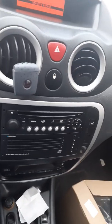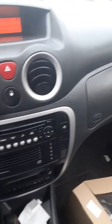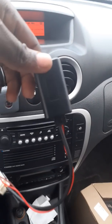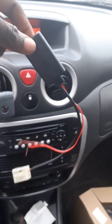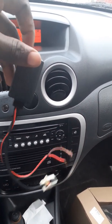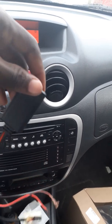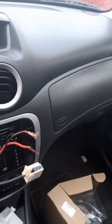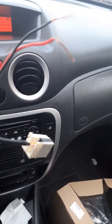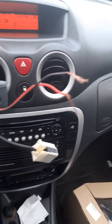I went online, did more searching, and found that I can actually connect a Bluetooth module to it. I can connect my phone to it and play music. So I bought this Bluetooth module on AliExpress — it's just a tiny piece of electronics, it cost me about seven euros. It has a power cable, black and red cable, and an auxiliary connector which is where the sound comes out from.